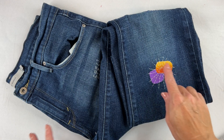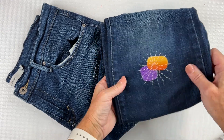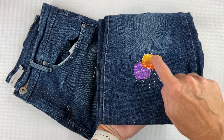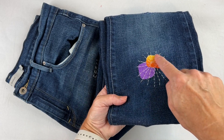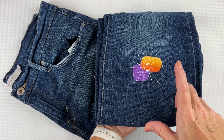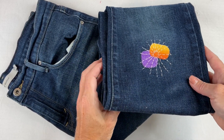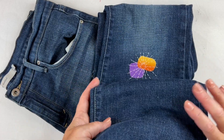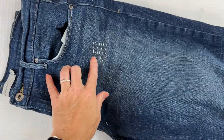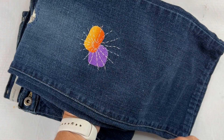Here's one example of how I use the starburst stitch in my slow stitching. This is some jeans that I'm mending — I created a little patch with some fabric, and then made the starburst stitch all around. This is visible mending, where the mistakes and stitches are intentional — made to be seen to salvage something. I thought this was a great use for the starburst stitch.